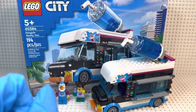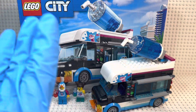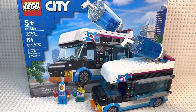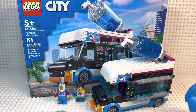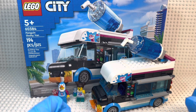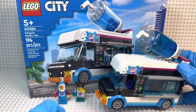Hey everyone, today I'm coming to you with a review on the brand new Lego City Penguin Slushy Van. I know that's completely weird — I never thought I would be reviewing something called the Penguin Slushy Van, but here we are. It is set number 60384, recommended for ages 5 plus, included with 194 pieces. It was released January 1st, 2023, retailing for $24.99 in Canada and $19.99 in the States.